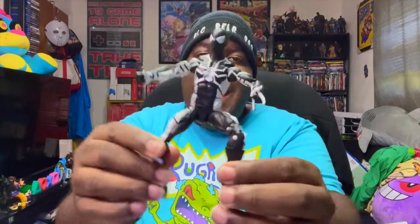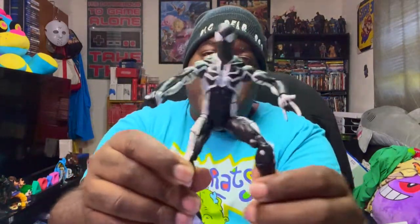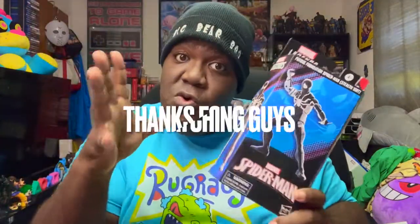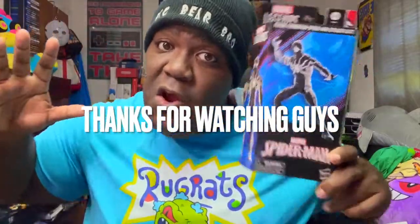I'm gonna pose him really nice and have him sitting somewhere in the background chilling — for anybody who acts up at night when figures come alive like Toy Story, he'll web them all up. Rate, comment, subscribe, and thank you for checking out my unboxing of the Future Foundation Spider-Man. Make sure you guys go get one and don't miss out. Love y'all!